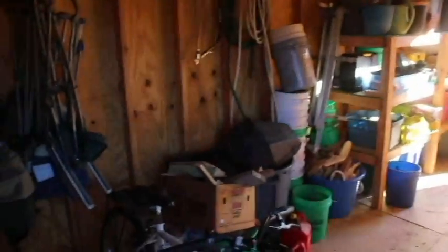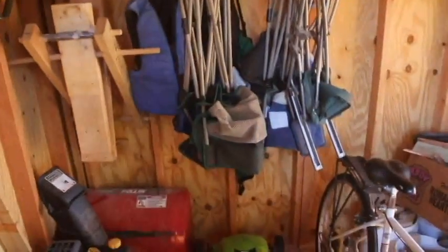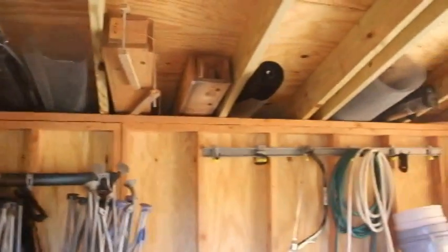On the inside, got lots of storage in here as well. It's been nice to be able to hang a lot of these things up — lawn equipment, things I don't use a whole lot of.